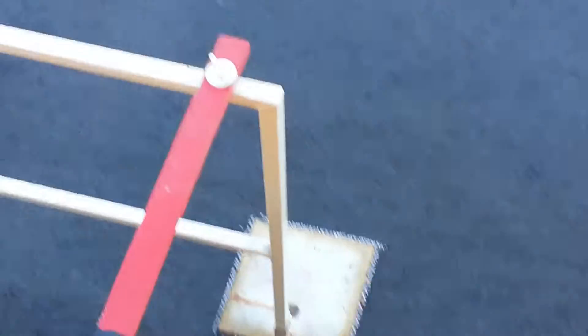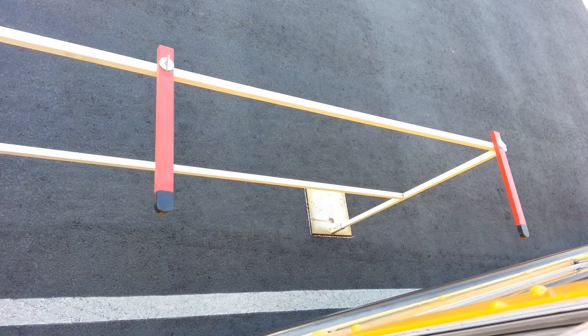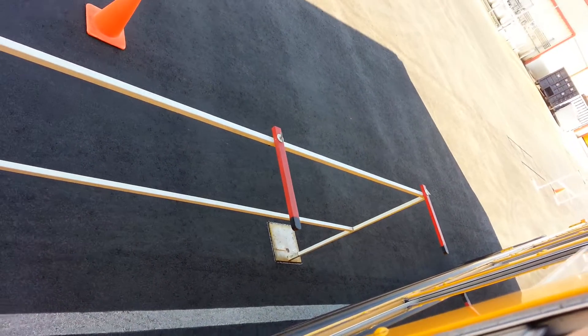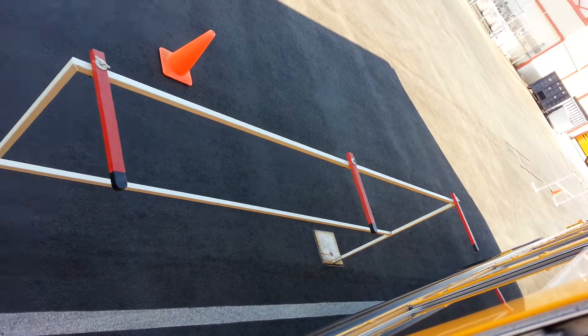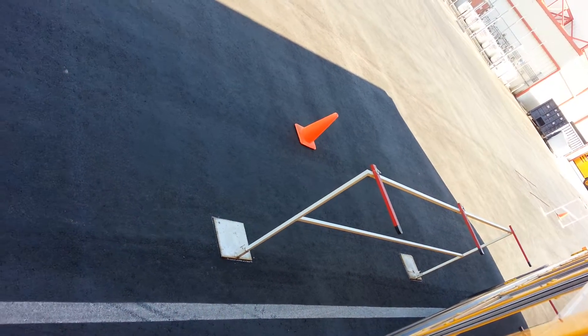I shouldn't have to worry about that yet. As soon as I know I'm clearing this, then I look back to that arrow. Because now I want to get close to it. And as soon as it gets over that stool, then you straighten it.